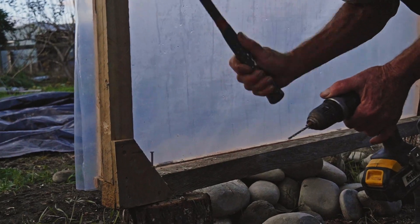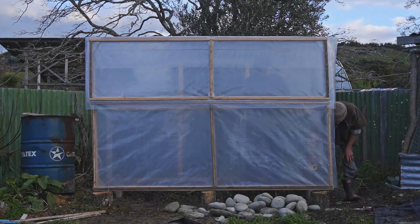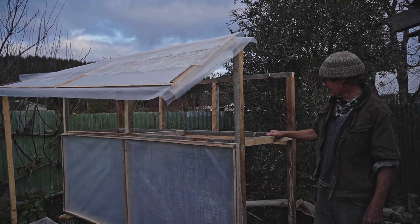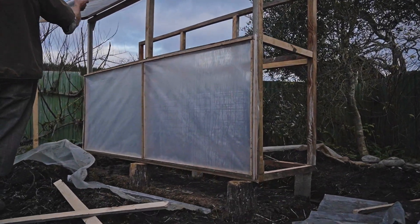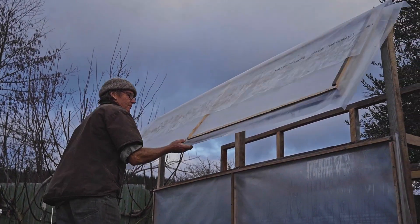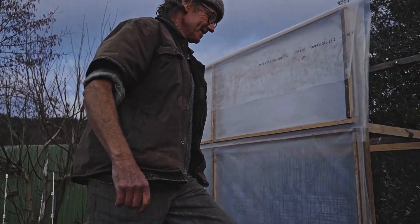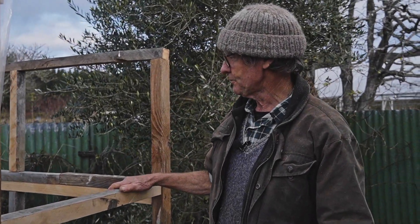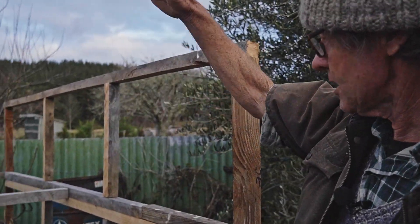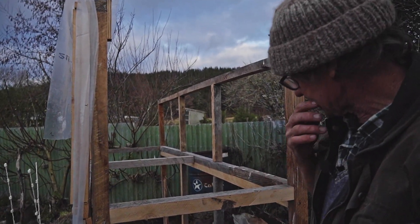We've made a little bit more progress on the frame - we've got our front frame up, back frame, and some cross-piece members. Everything's fixed on the foundations. This is our hinged door that we'll use for accessing. So we've got to put the drums inside, put a shelf across here and then put a roof on. But before we do that we've still got to work on the foundation.